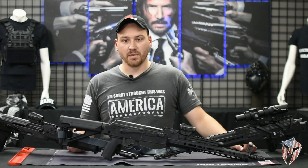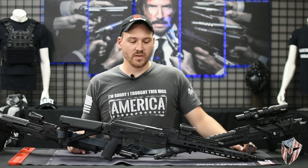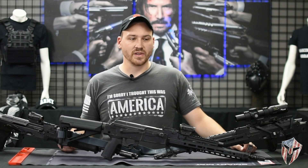One of the big things we're going to cover today is optic mounts. There's a whole bunch of optic mounts on the market. I'm going to be going over some of the ones we have in the shop today and some of the ones that we like to use.